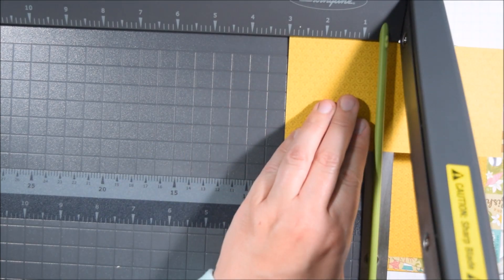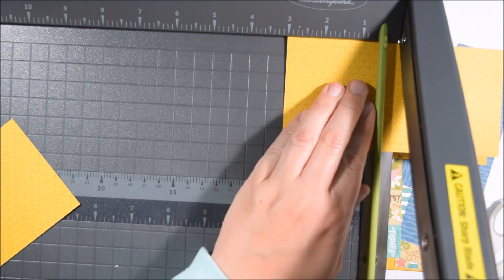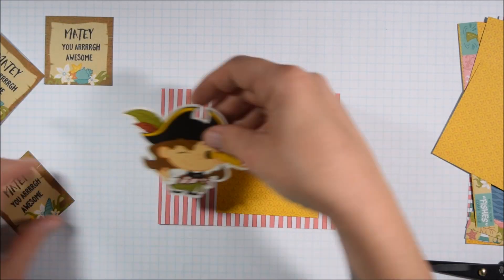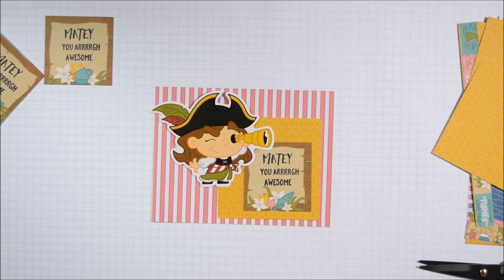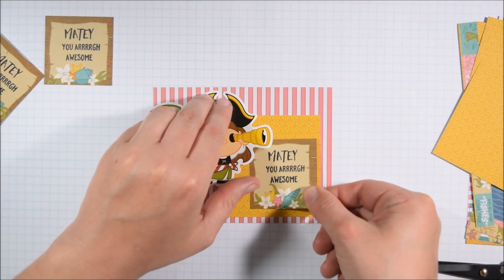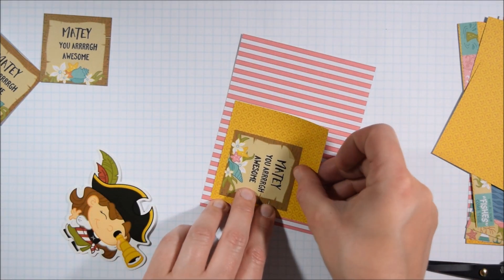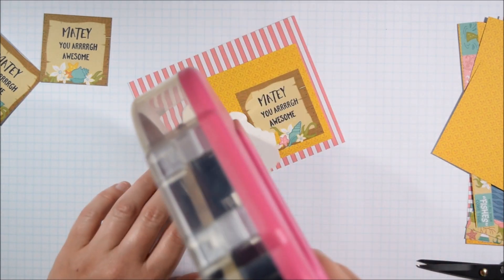I decided to take three of the pattern papers from the same collection and cut them to just under A2 card size — four by five and a quarter inches. Then I saw this yellow piece and thought it would really add a nice pop of color, so I cut that piece to three-by-three squares. Now that I've done some prep work, I know I can whip together a couple of cards. They're going to be pretty similar, but all a bit different because they use different die cuts and stickers. I paired the girl pirate with the pink striped paper, put the sentiment down, then thought about how the pirate would still fit on the A2 size card without hanging off too much, because then it would be difficult to fit in an envelope.